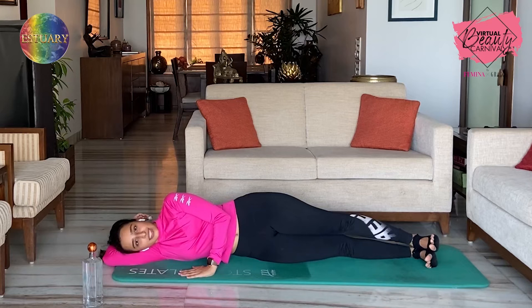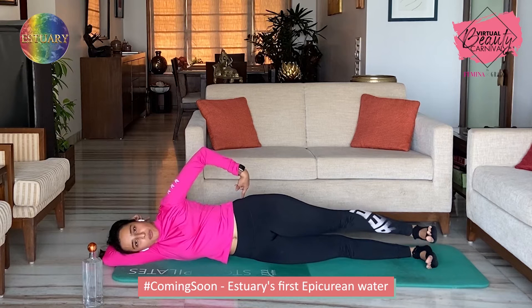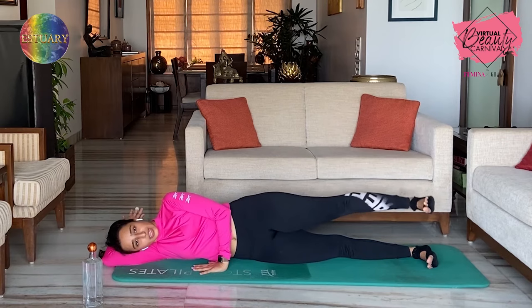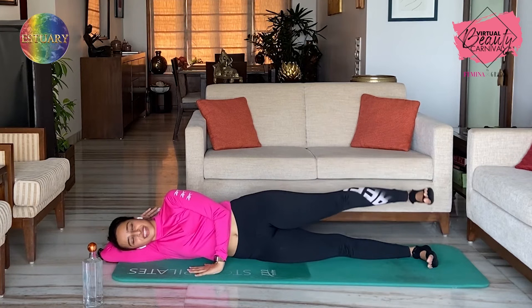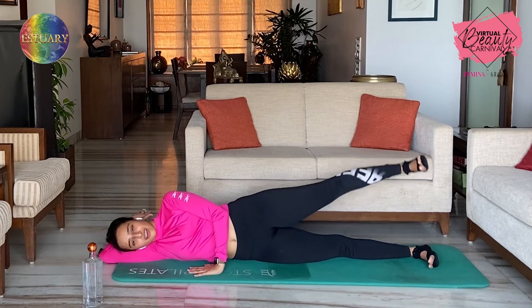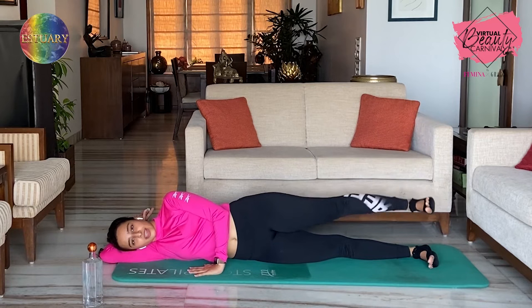Flex your feet. Exhale, lift the top leg up. Inhale down — one. The more you squeeze your glutes, the less high you'll be able to go — and that's fine. Two. Three. So it's really not about just kicking it up. Exhale — four. Slowly, squeeze your glutes — five. Six. Seven. Eight. Nine. Ten. Five more — five, four, three, two — stay up.